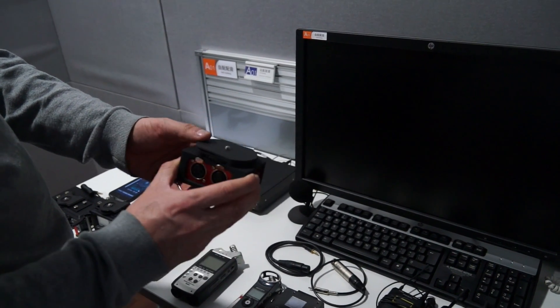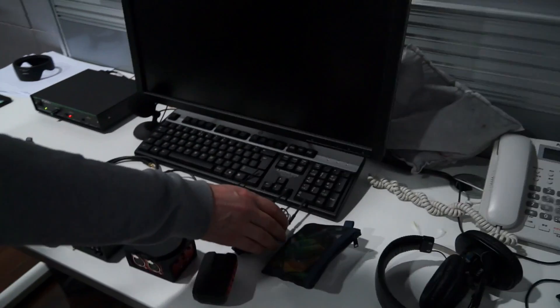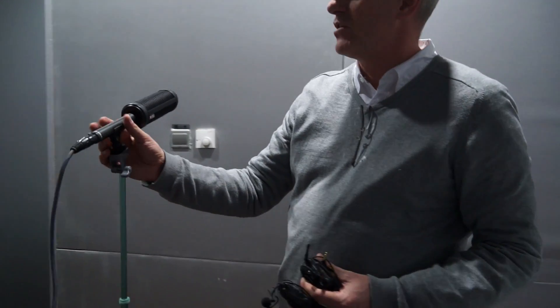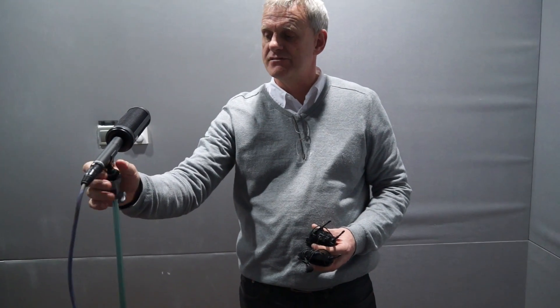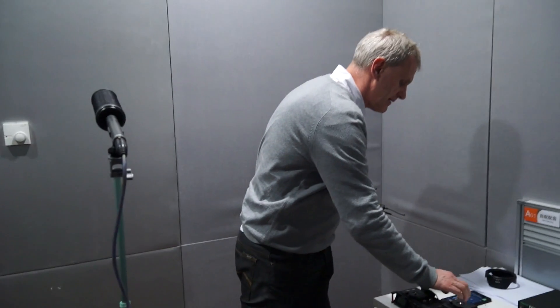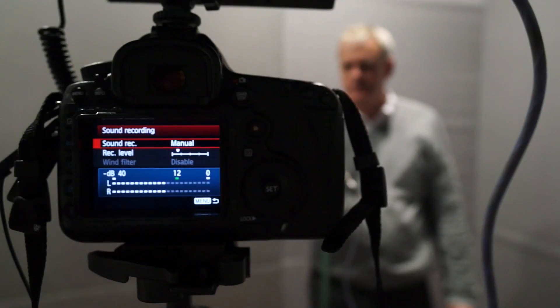I'm going to do a test mainly with this Rode microphone, the NTG2 — very popular. I know there's been an upgrade: there's an NTG4 now, a 4 Plus, and an NTG3, but this is a pretty standard shotgun microphone that will be my main mic for testing all of these because it should give the cleanest sound. I'm going to keep equal distance, and I'm going to set the level by using my mobile phone and playing a tone so I can make sure the level on each device is the same before recording.